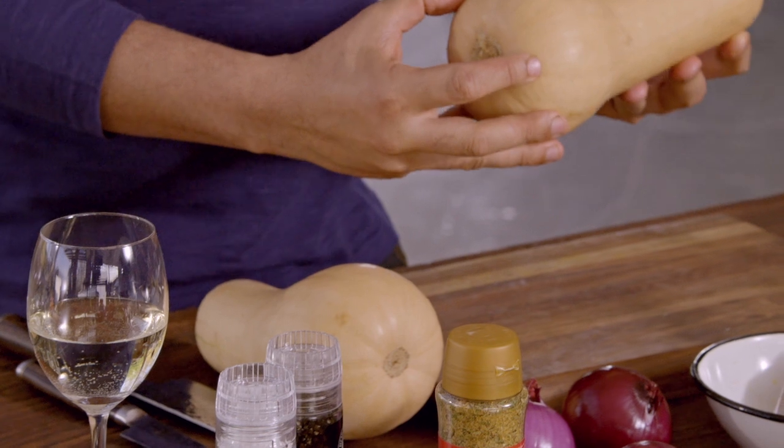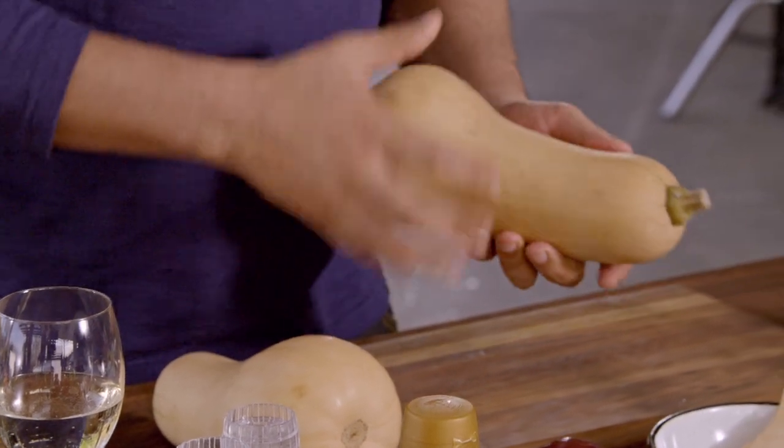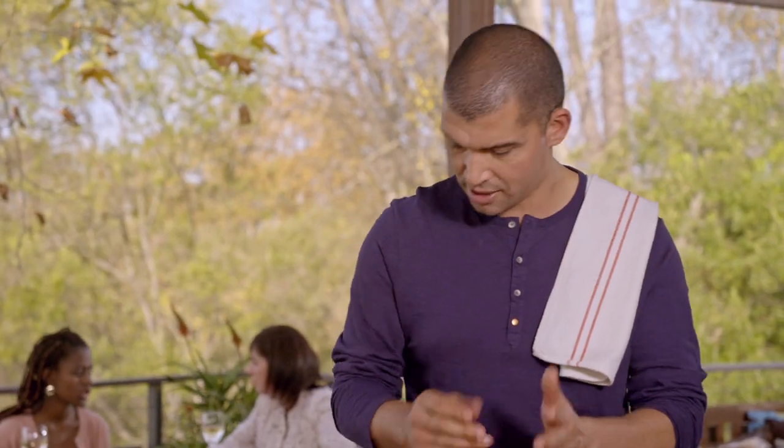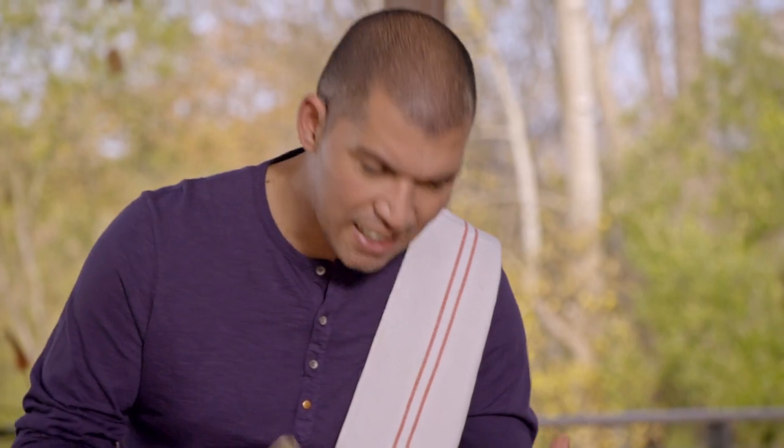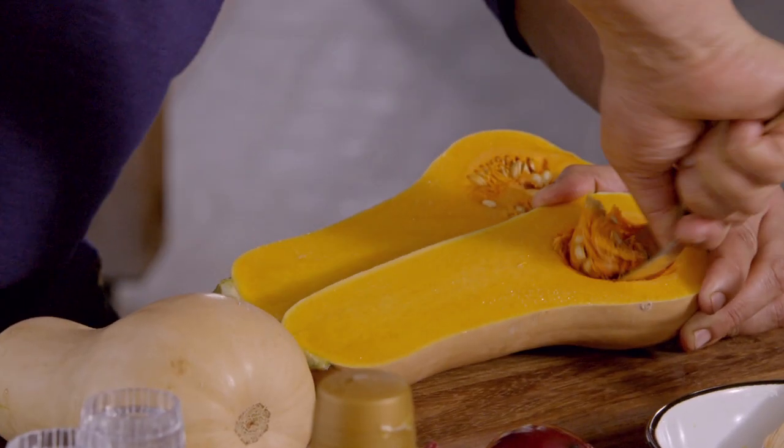Butternut is actually one of my favorite vegetables. If you bake it in the oven whole like this, it's got so much sweetness. But I'm going to put it on the braai today and I'll start by just cutting it in half. Actually, the darker the color is, the sweeter they normally are.